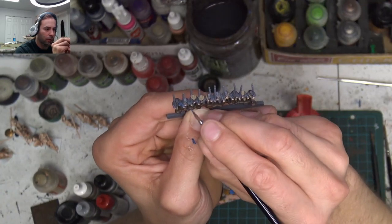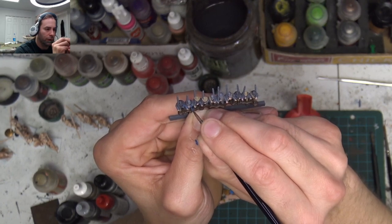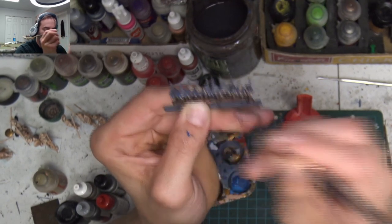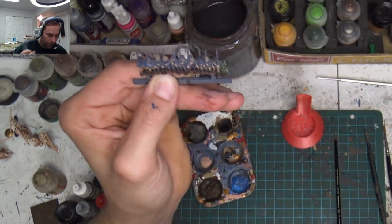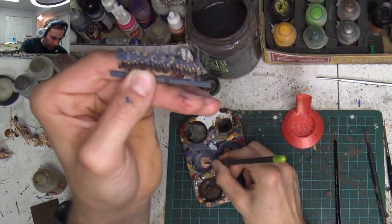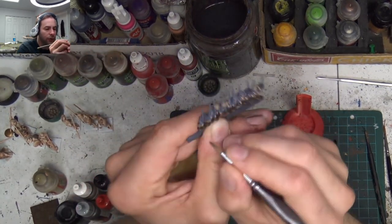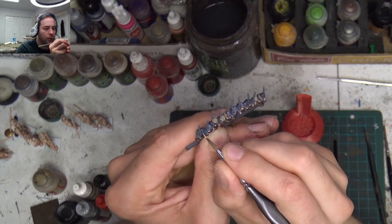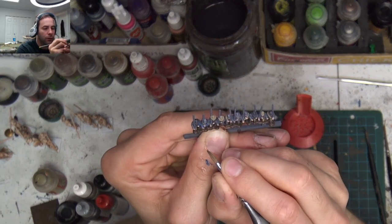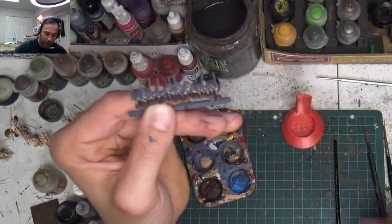I'm going to go around the cuff — this only takes a second but it looks good. This is where you can watch and make sure that you get clean lines on your hands here. You want your hands to kind of stick out — they're a very prominent feature.